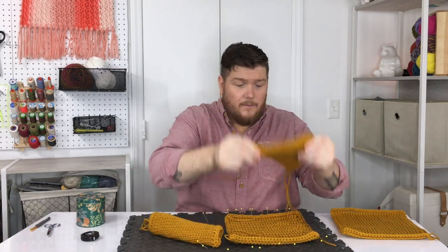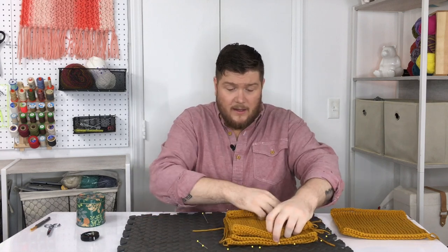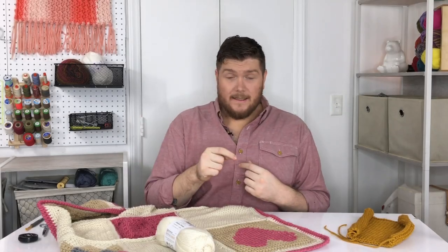Make sure — very important — that you have your correct stitch count on all of the blocks. Next we're going to talk about cross stitch and then seaming our blocks.